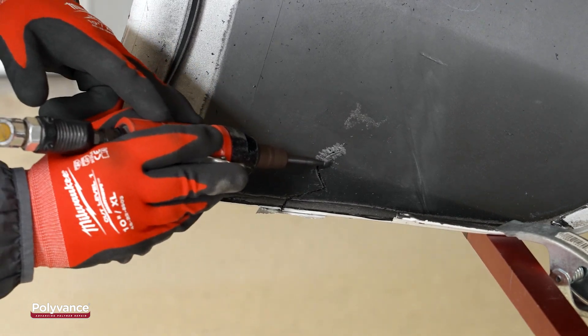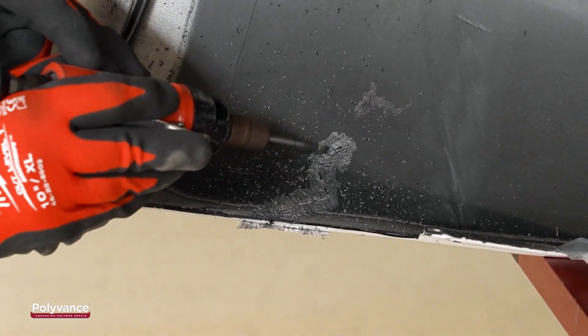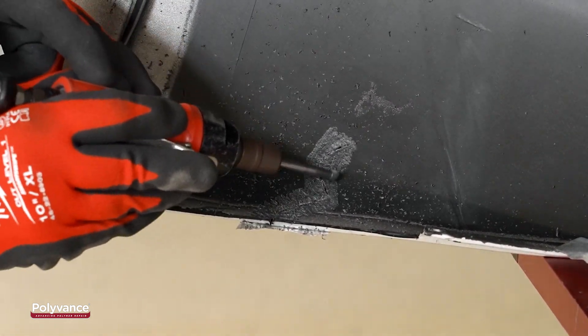Next, we prepared the backside for welding. Using a die grinder, we exposed the raw plastic around the tear, about half an inch on all sides.